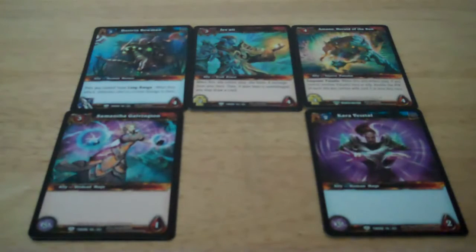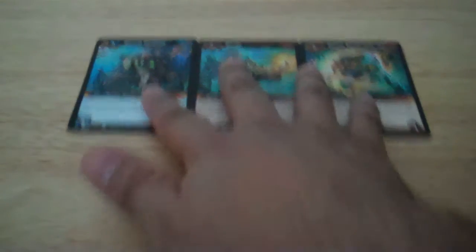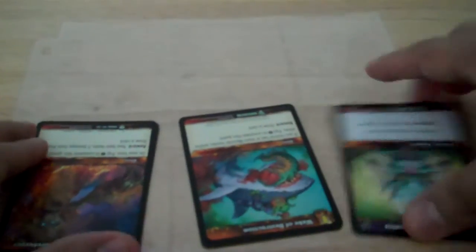Now that we have our ten cards taped up and ready to go, we can start making the wallet. The first thing you want to do is take these three cards and grab your newly cut six-pocket trading card sheet. Take the three cards, turn them upside down, and put them inside each page pocket like so.